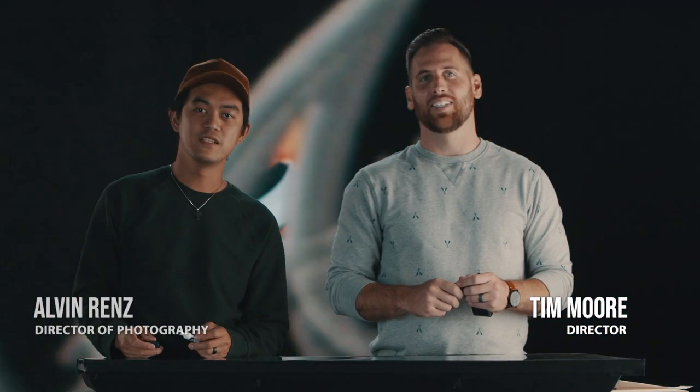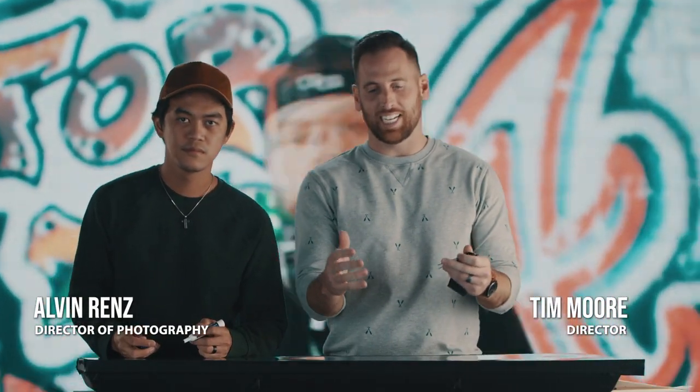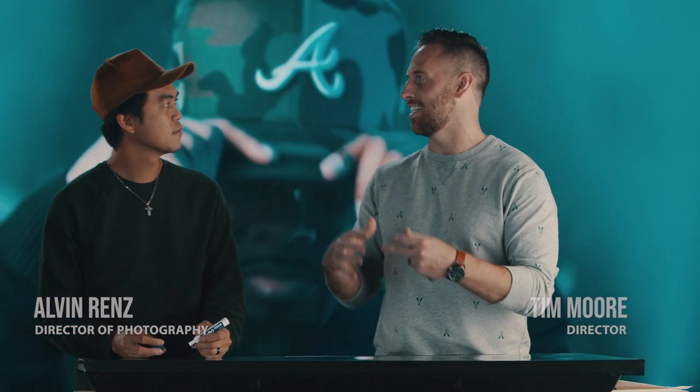Hey guys, I'm Tim Moore. I'm Alvin Nerenz and this is Inside the Shot, where we take some of our favorite commercials and break down the tips and tricks behind them. Today we're looking at 'For the A,' a commercial we made for the Atlanta Braves. Before we start dissecting it, let's take a look.